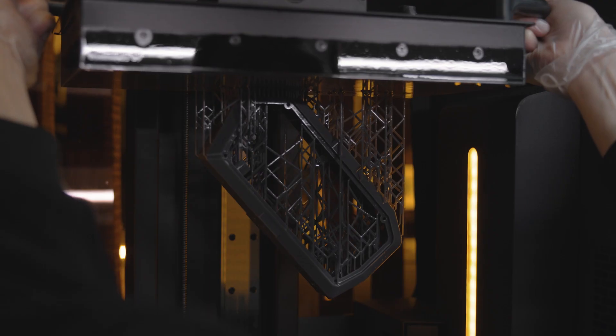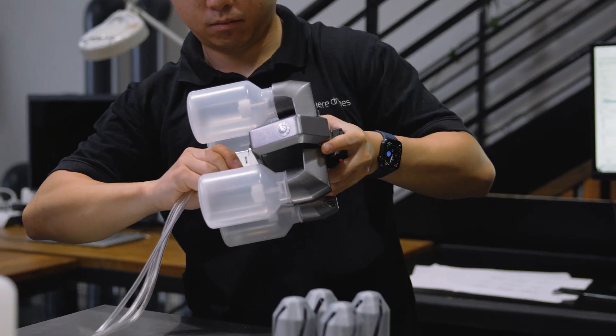All of our water samplers here at Sphere have been designed using a combination of computer-aided design, CNC manufacturing, and 3D printing methodologies.